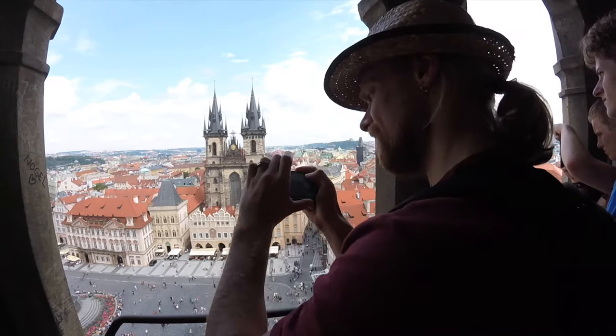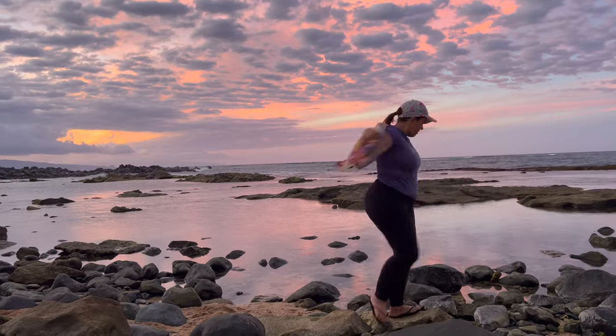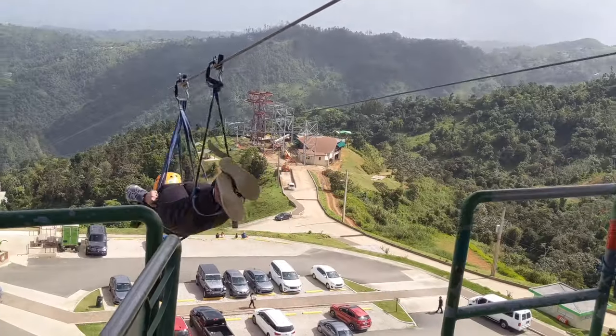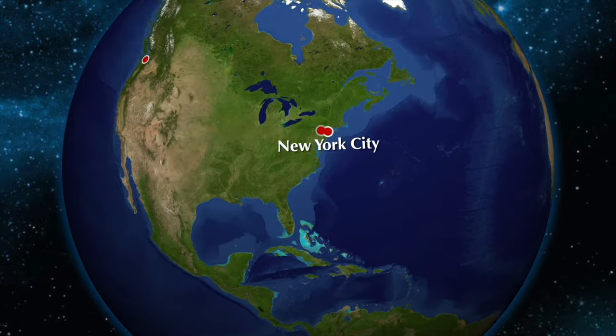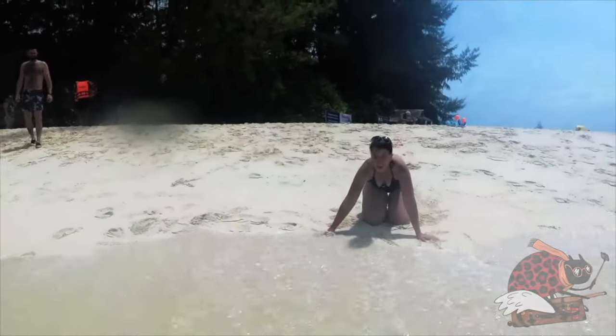We are the Travel Bug Bite. We met in Prague, Czech Republic, lived in Shanghai, China, New York and Rhode Island, USA, and now we live in Hawaii. We've traveled from Tibet to Puerto Rico, Arbin to PP, and drove cross country with Smiley in our Tesla Model 3. Subscribe to follow our adventures.